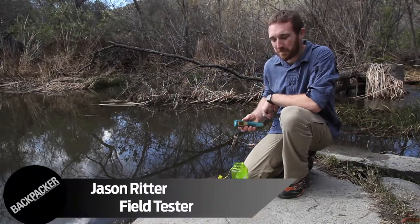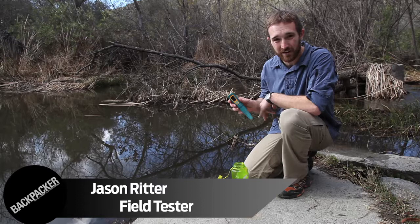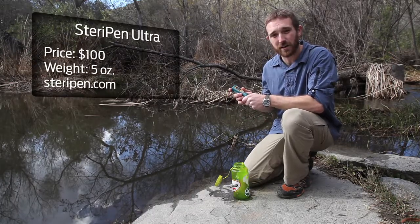Hello, I'm Jason Ritter. I'm here reviewing the SteriPen Ultra. It's an ultralight, ultraviolet water purifier. It weighs only five ounces and purifies a liter of water in as little as 90 seconds.